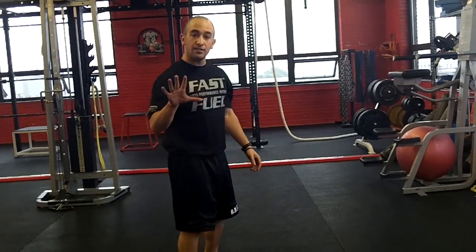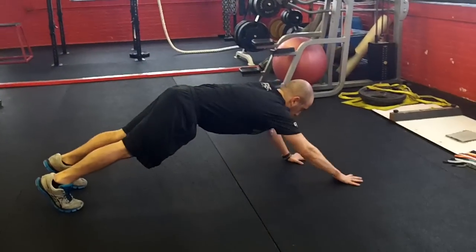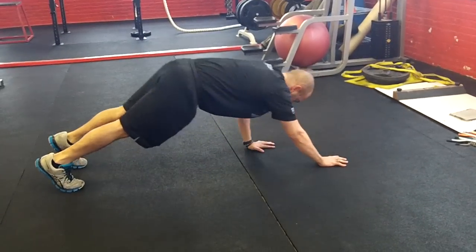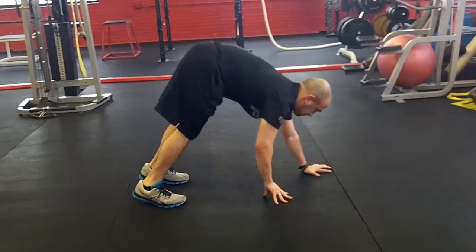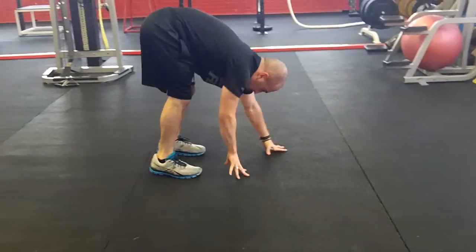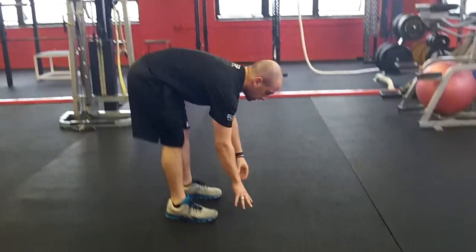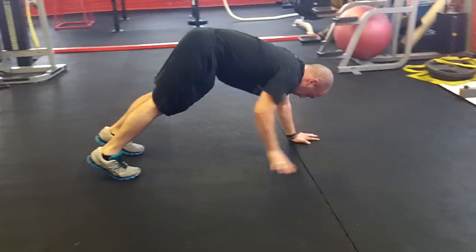Now we're going to go to a walkout. So we're going to do five total walkouts. You do two more of those.